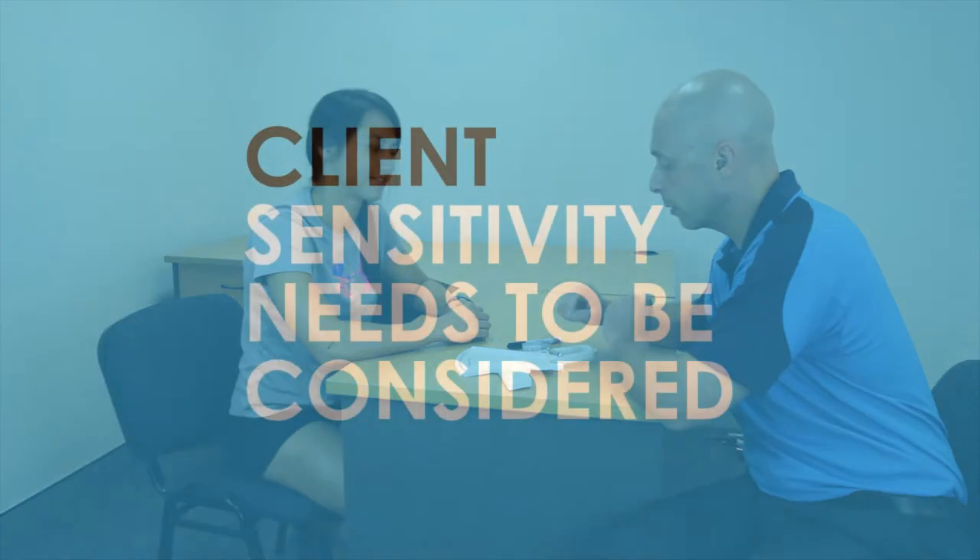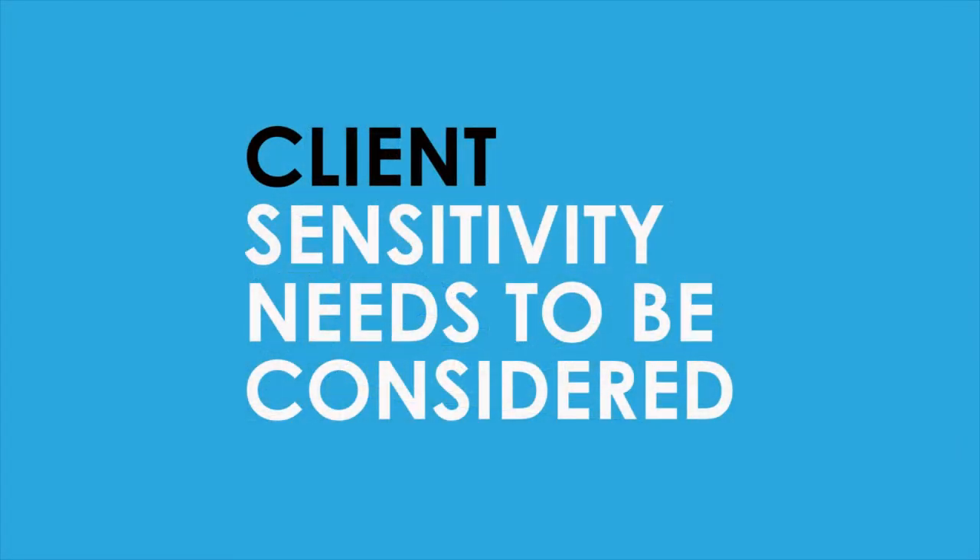When performing a skinfold assessment with a client, it is best to speak to the client beforehand to explain the assessment procedure, what the client can expect, how the measurements are taken and what the results can help to assess. Assessing body fat using skinfold calipers can be a sensitive situation, particularly for very overweight individuals.